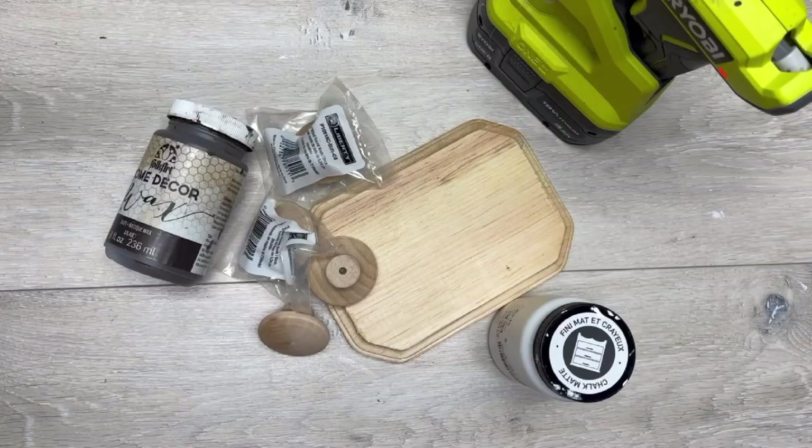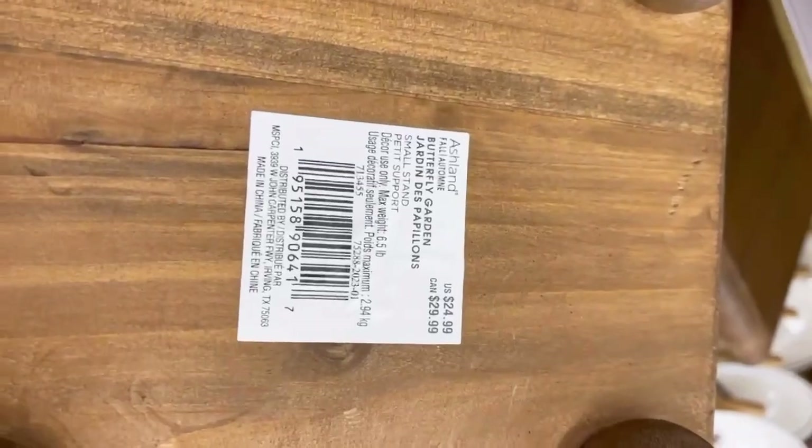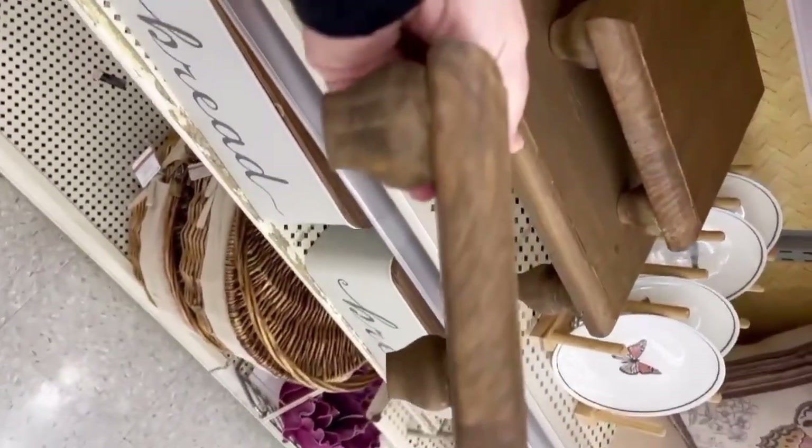Hey everybody, it's Colette with Blessings Craft Therapy with another project! Let's make a super cute wooden tray. I was inspired by Michael's — let's see if I can do it. So this is the tray, super pretty right? But look, it's 25 bucks — what?! No, I don't think so. It's cute though, right?